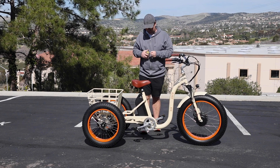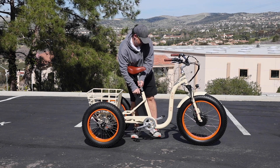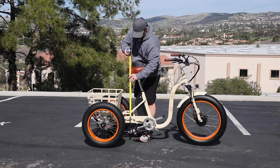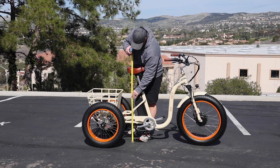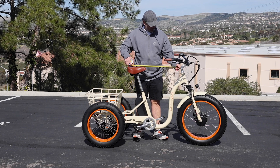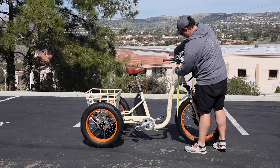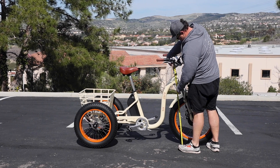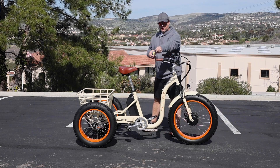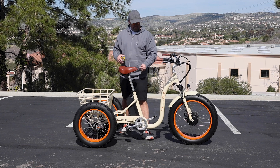Now let's look at the seat in the highest position. We've got a really beefy seat post, so in the highest position the seat is 39 inches off the ground — that gives you 7 inches of travel on the seat post. From the stem to the front of the handlebars is 18 and a half inches. From the ground to the top of the stem is 39 inches. The width of the handlebars is 28 inches, and from the handlebar to the seat is only 16 inches.